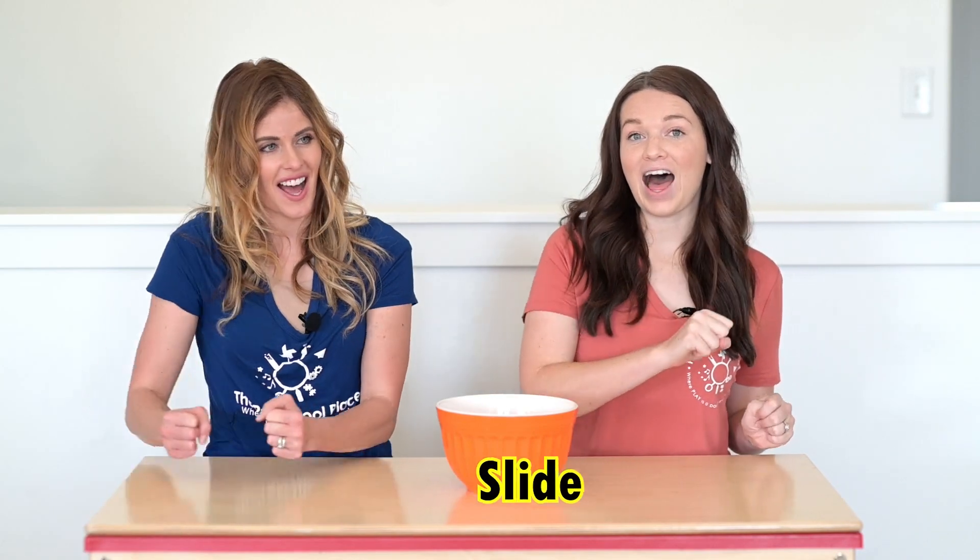Now I think it's a good time for you to try this activity at home. All you need to do is grab a bowl, a bucket, or even a bag and put some counters in it. You can try counting at home, but remember, you can only use one hand when you reach in and grab them. And remember, when we count objects, it's really good to slide and move — that way you know that you're counting every single object. We'll see you next time on My Preschool Place.